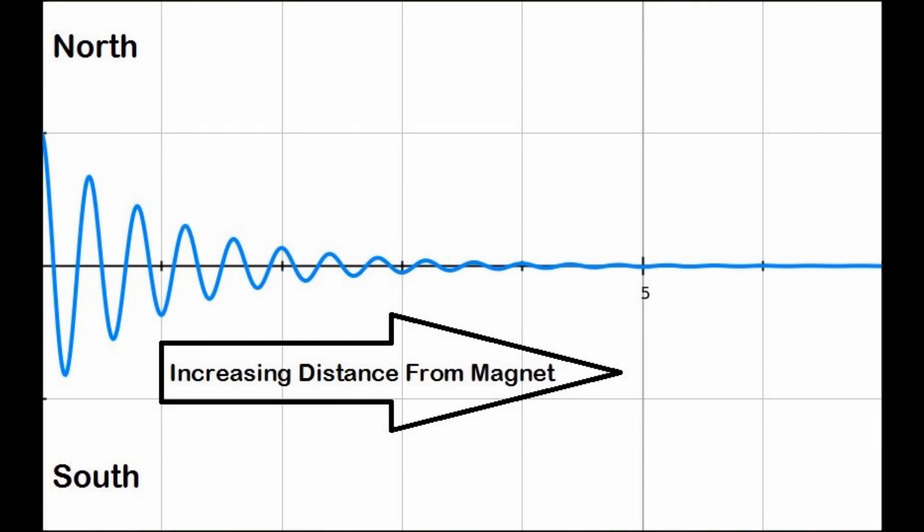Here's a little graph showing you with the blue line what the magnetic field is doing as you increase the distance from the device. So what you need to do in order to demagnetise your balance spring is you need to move the watch gradually out of the alternating magnetic field that these devices create. If you just leave it in the magnetic field, all you're going to do is magnetise the spring, not demagnetise it. You need to remove the watch slowly through the magnetic field, and the oscillations from north to south will gradually decrease to zero and will, if your balance spring has any iron in it, demagnetise it.